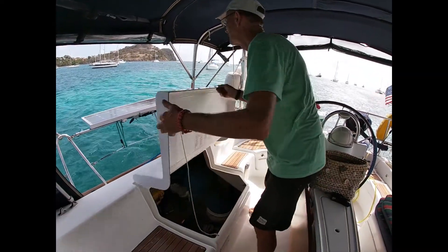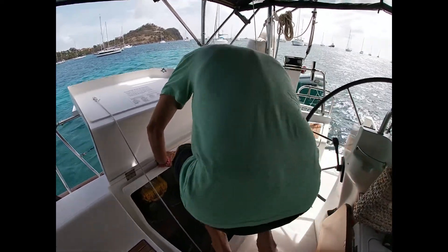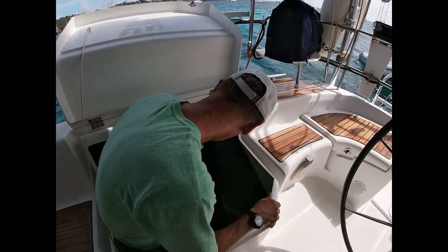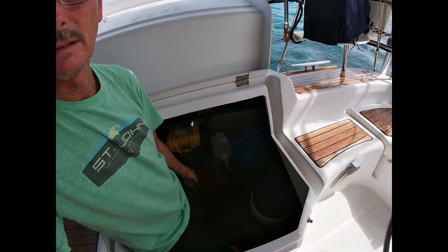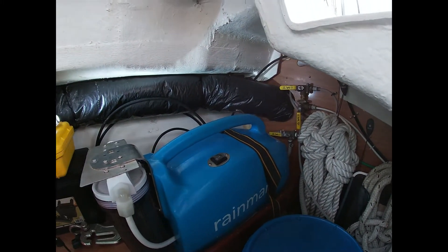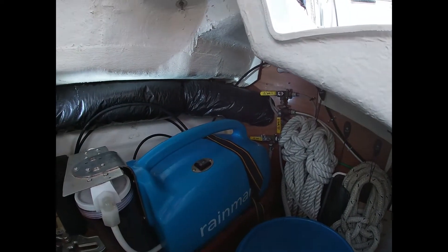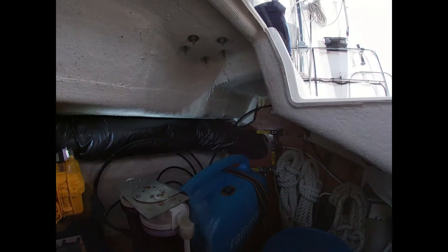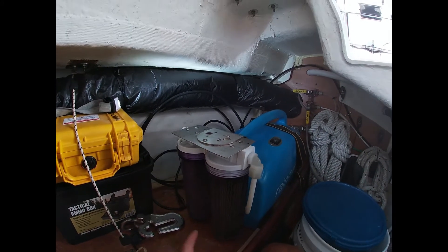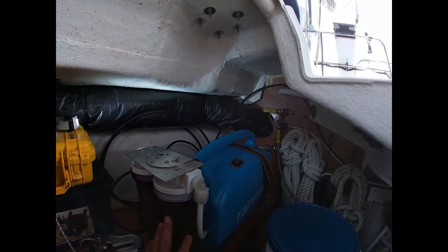All right, let's make some water. We've got to open the lazarette. Down in here we have the Rain Man. This is hard-mounted on a shelf with a strap around it. We've been in 10-foot seas, and it's also got a bracket on one side and wood blocking on the other, so it's never moved. Over on this side are the 5-micron pre-filter and a 20-micron filter before that to take the real big stuff out.